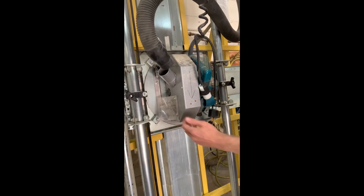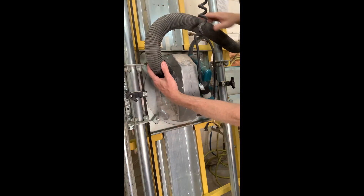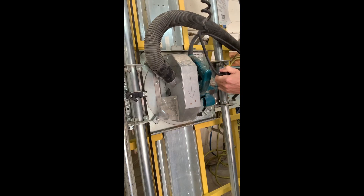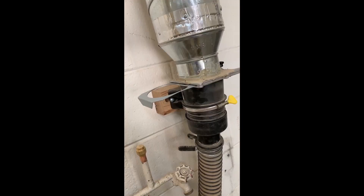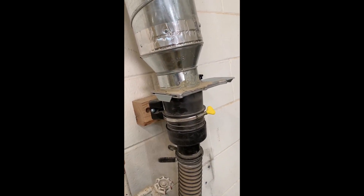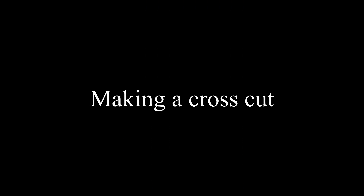Be sure the dust collection is connected and the vent is open. The purpose of the panel saw is to make large pieces into usable sizes. All wood cut on the panel saw must start at least 3 feet long.